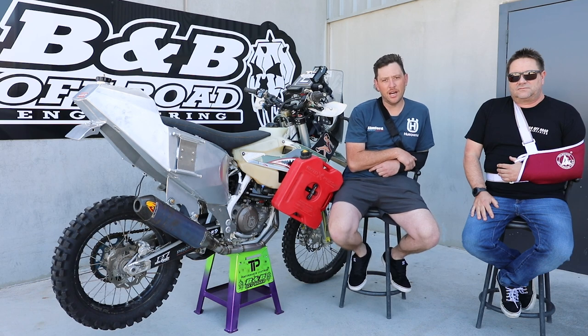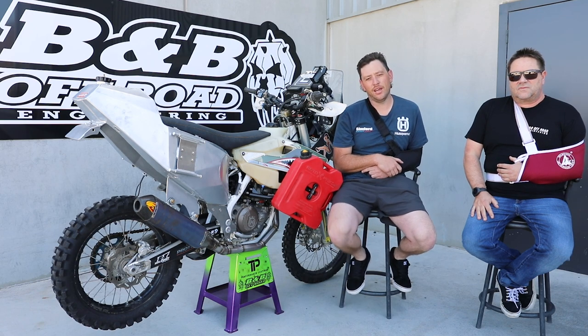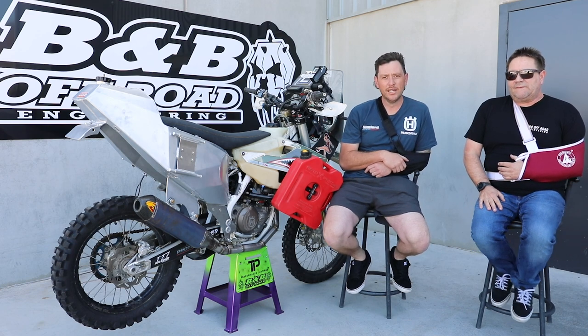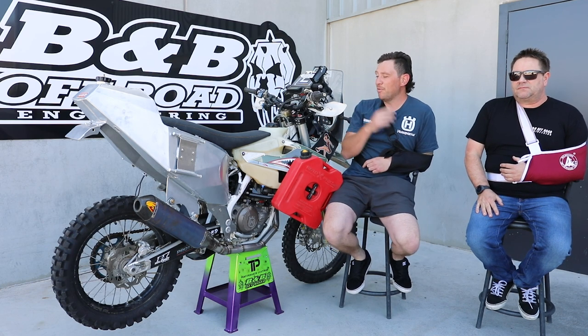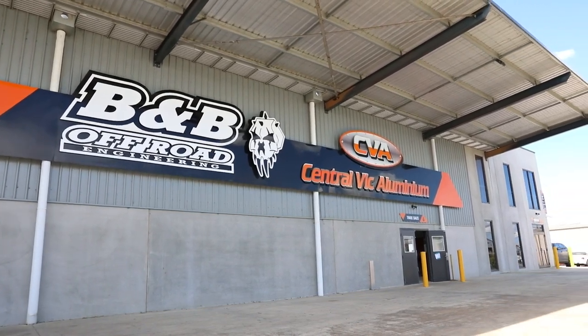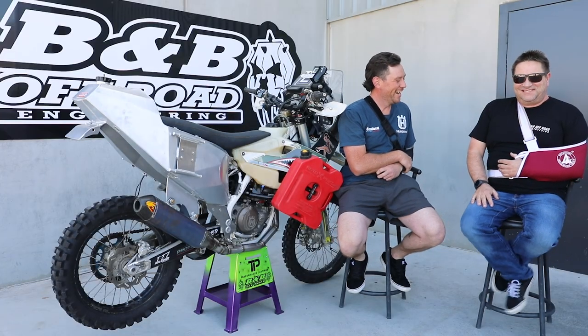Hello, my name is Jeremy and I am a part of the 10 Desertatory campaign that we're currently going with this bike, the Husqvarna 501, that has been here at B&B Off-Road for the last few months with what I can describe as a wizard, Gareth. How are you my friend?